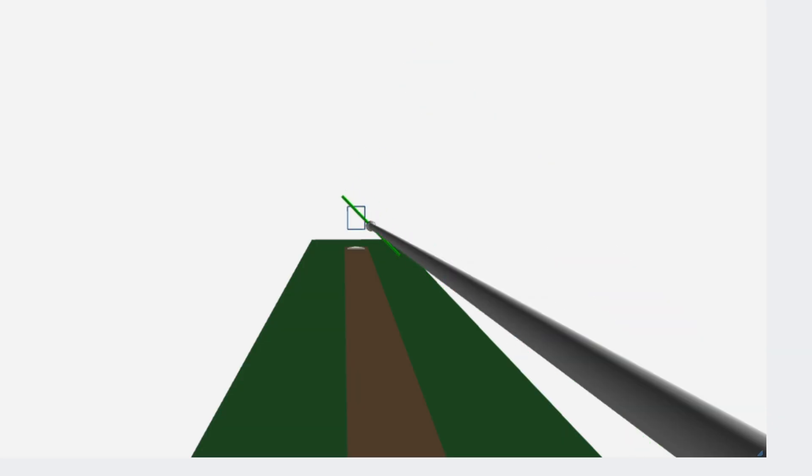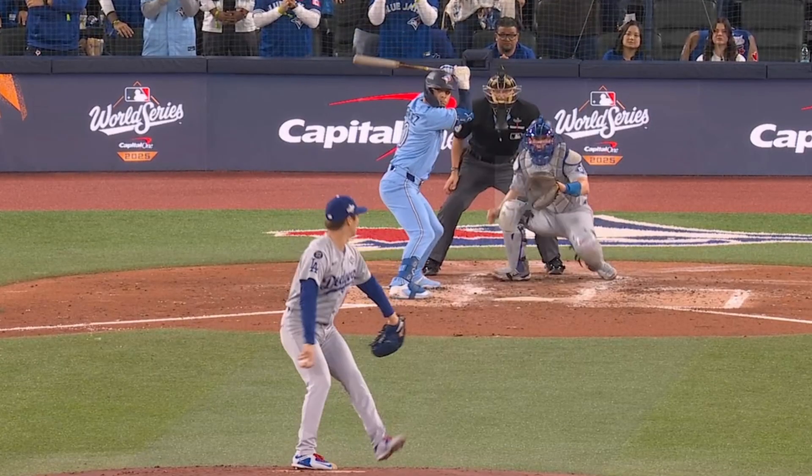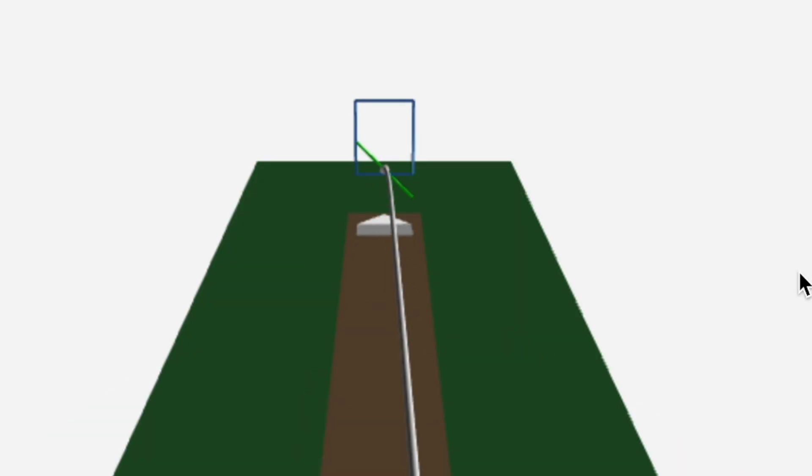This one goes to his glove side with more of a 10-30, 4-30 axis. This one just drops right down the middle with the same 10-30, 4-30 spin.